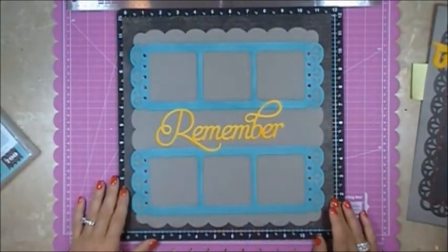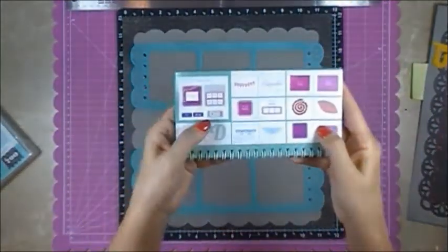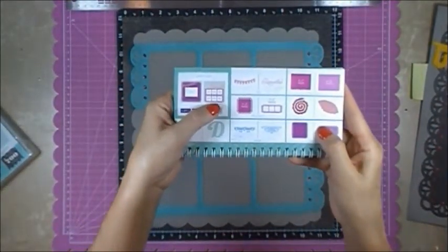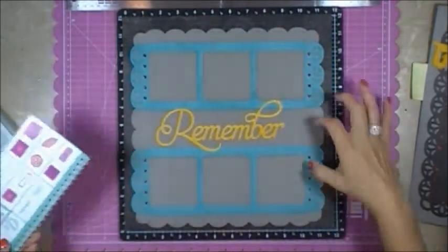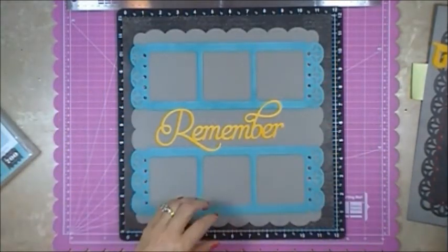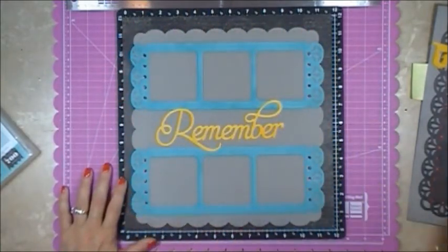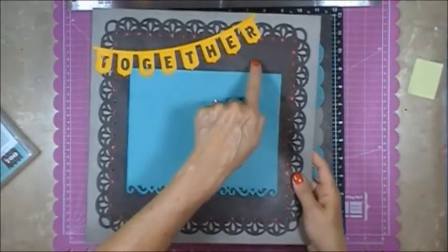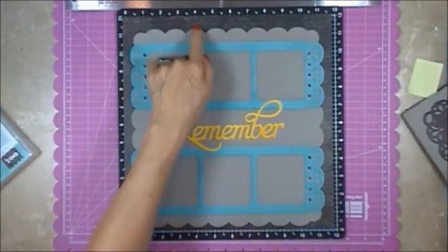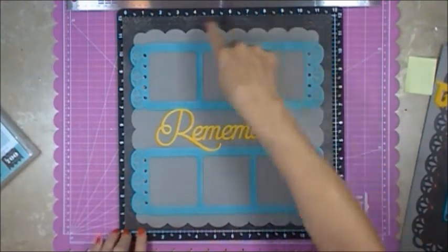This right here is their sample, and what I did is I took these two pages and rather than butting them up against each other I separated them. I used the negative from when I cut this background out because I didn't want to waste any of the paper, and I put it as my background border here.